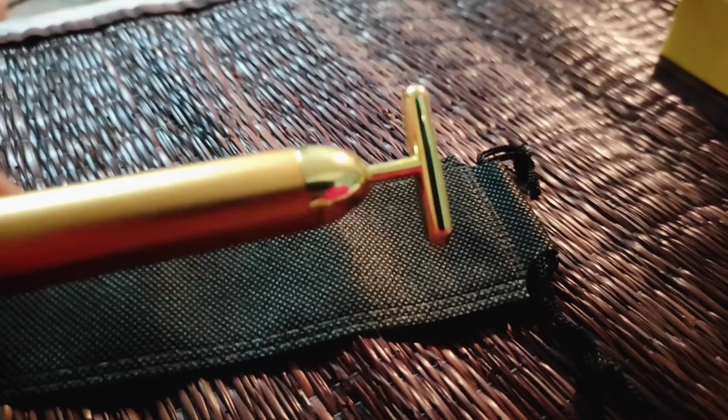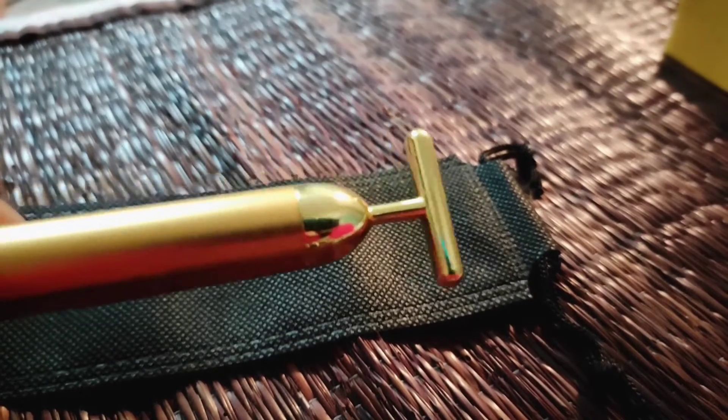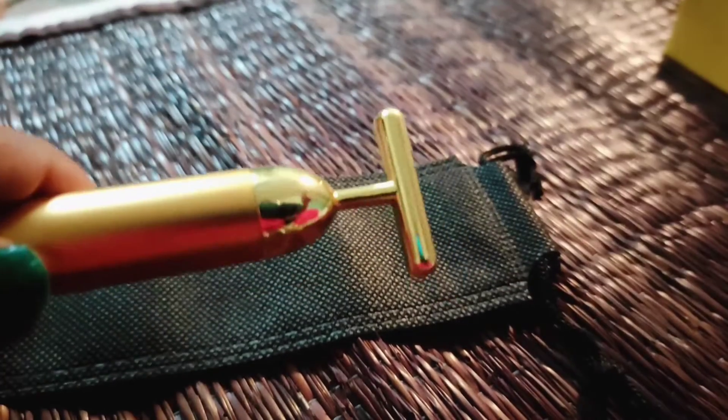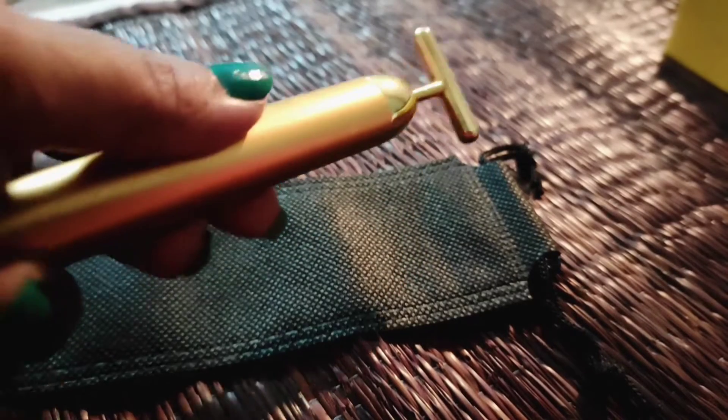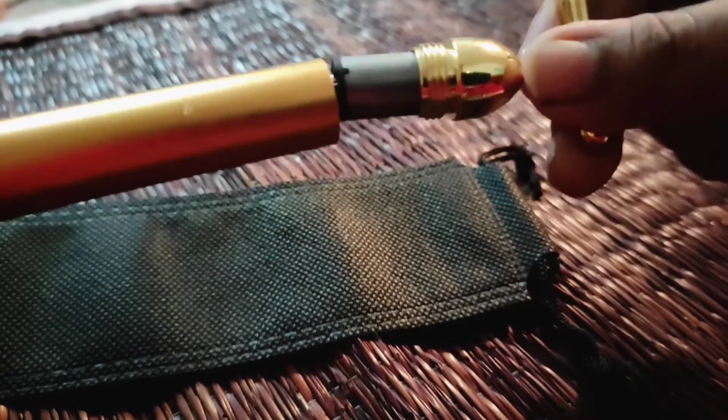It creates a vibrating effect. It's in a T-shape. I don't have any chance to change the battery — just lose it. Don't look at my right hand.